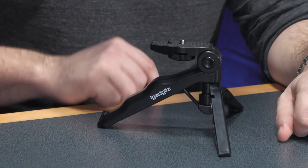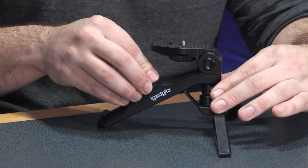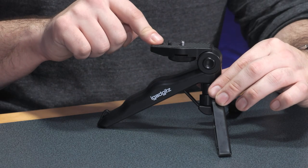It has a quoted maximum load of five kilos, which I find hard to believe. I think they may have overestimated there slightly, as it is an entirely plastic design. I would say in all likelihood your maximum load is going to be no more than two kilos on this miniature tripod.